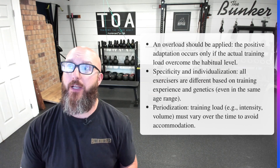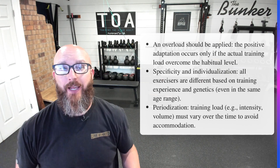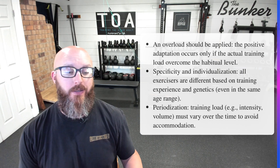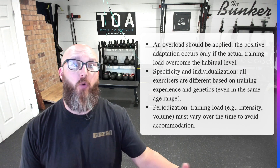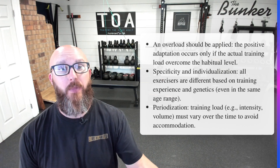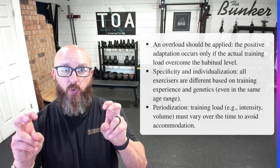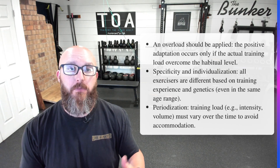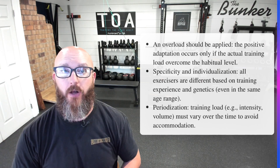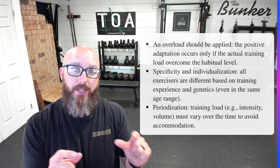Looking at the three criteria they put into this: number one, overload should be adapted. A positive adaptation occurs only if the actual training load overcomes a habitual level — which basically means if I can curl 20 pounds for 10 reps over and over again with minimal recovery, it's probably not enough overload to really change anything. Basically, with muscle fiber, it needs to be torn in a good way where the muscle will then build back stronger. You need to create a little bit of damage, and that's why we get sore — that's DOMS, Delayed Onset Muscle Soreness.